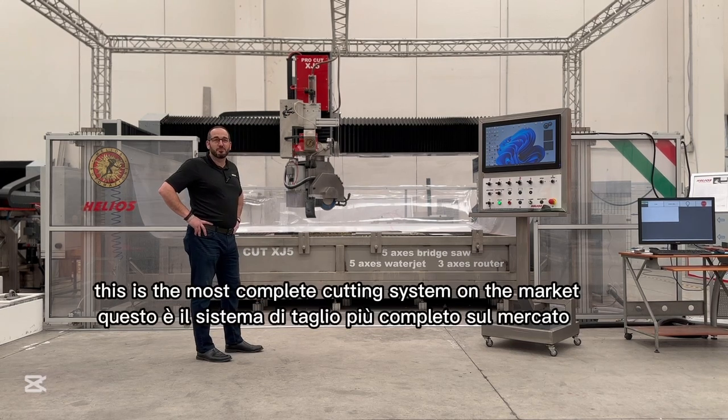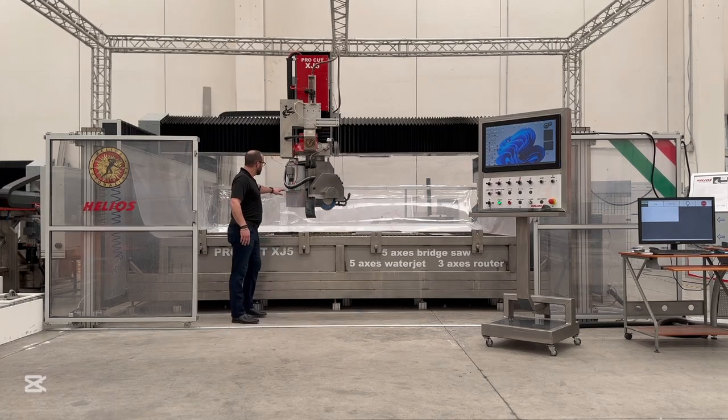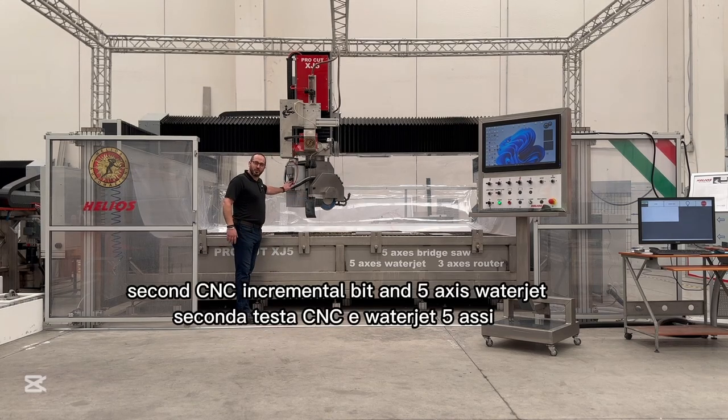This is the most complete cutting system on the market, offering a 25 horsepower blade motor, second CNC incremental bit, and 5-axis water jet.